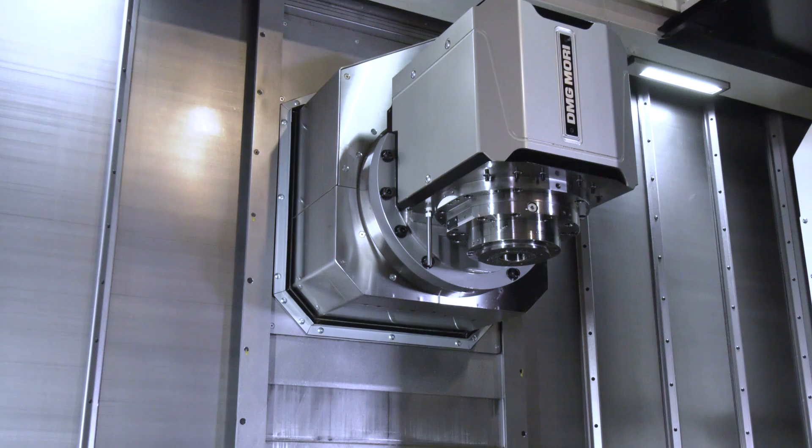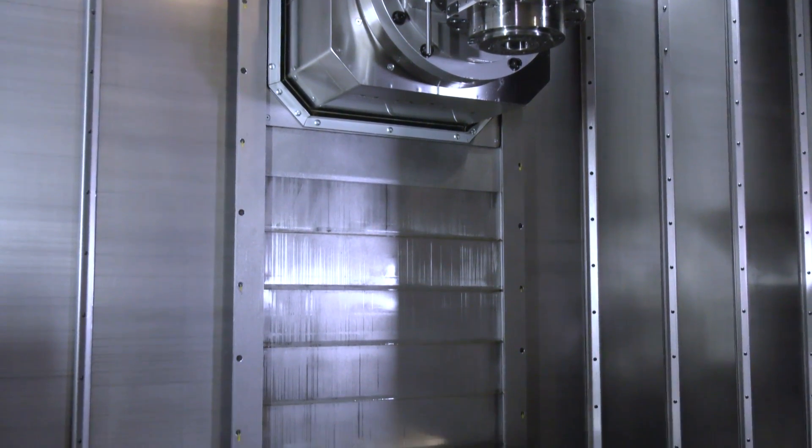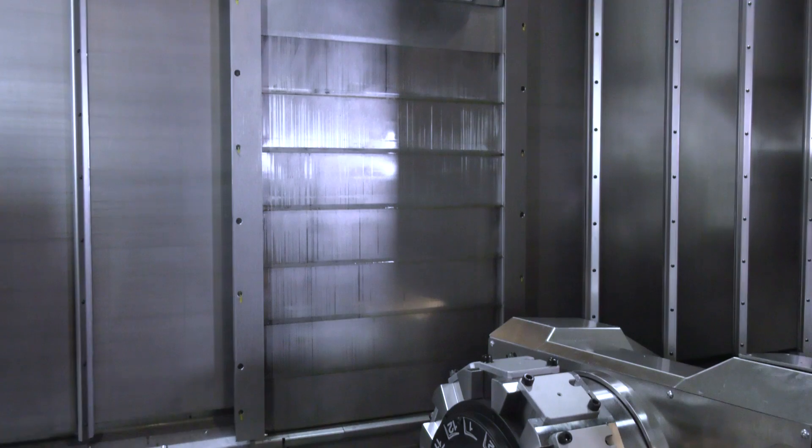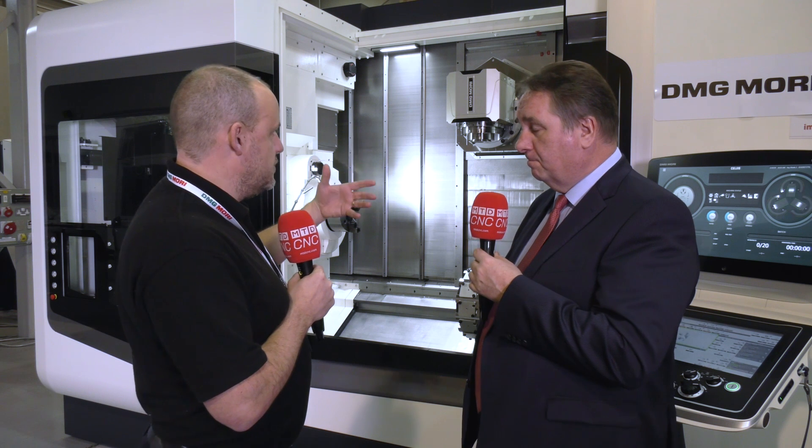Absolutely, at the MAC show we would have demonstrated the machine's total capabilities. We've had a very large shaft on here — we've been doing gear cutting, gear hobbing, gear skiving, heavy milling operations, offsetting the Y-axis, because you've got an independent Y, and of course your robust turning as well.